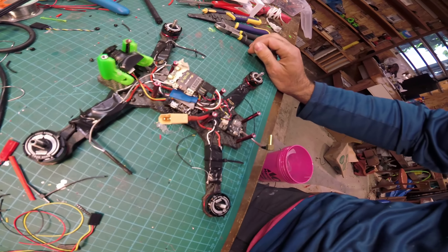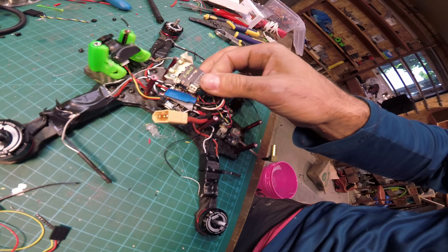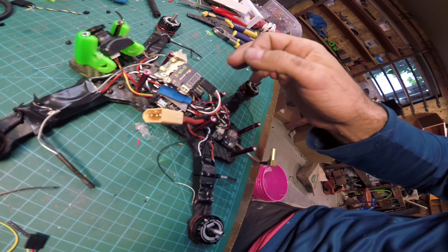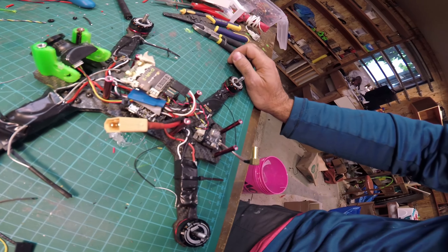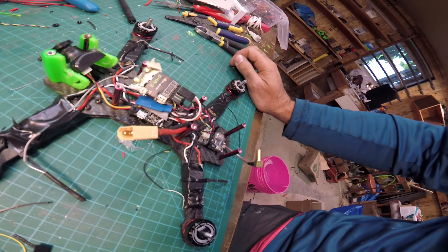When I replaced the flight controller I figured I could run a little experiment. I have two receivers set up right now — the PPM one, which is the D4R, and an XM Plus for SBUS — and I can switch between them via software. So I can do something really interesting: back-to-back flights, one with PPM and one with SBUS, to see how that compares.